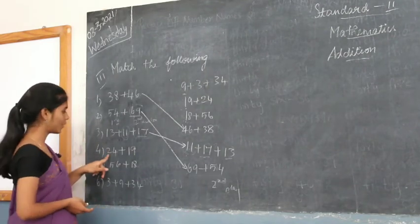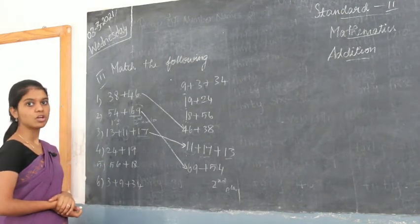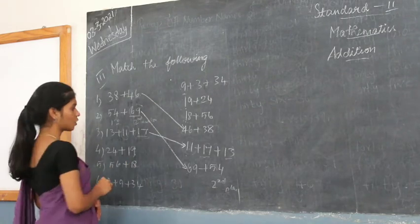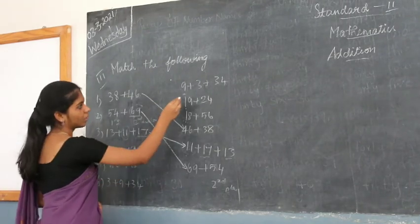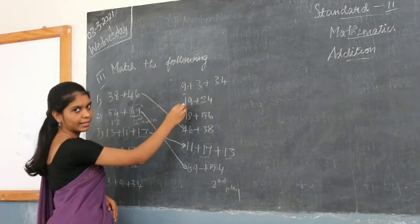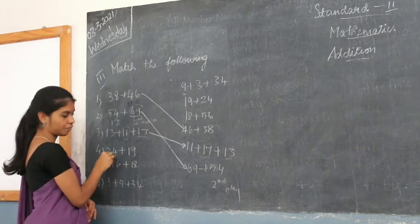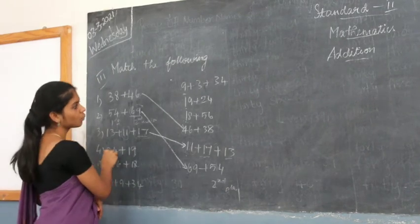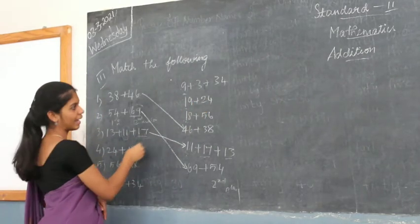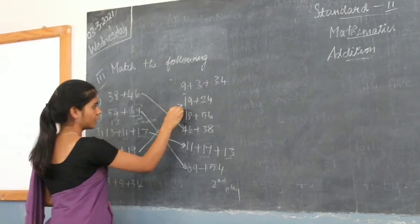Now here you have 24 plus 19. You check for the second number, 19, in the first row — and 19 is here. Then you check for the first number, 24 — and 24 is also there. So 24 plus 19 is written as 19 plus 24, and this is matched to this one.